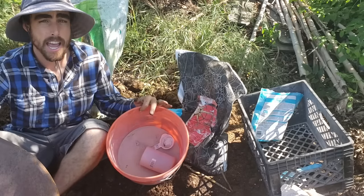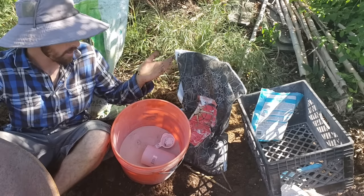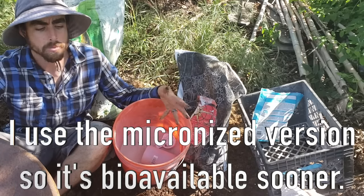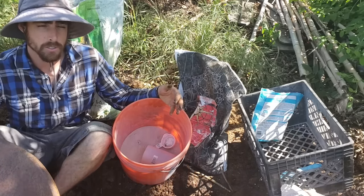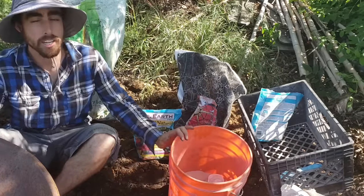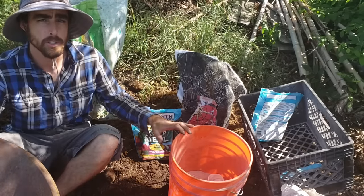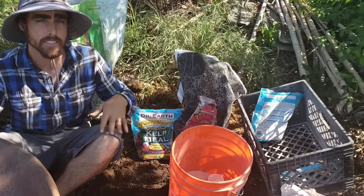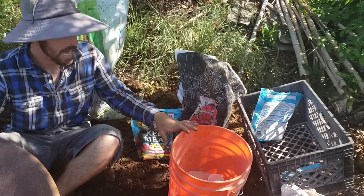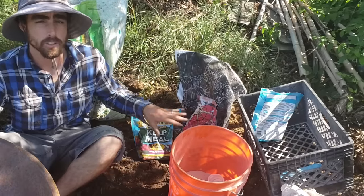Then here I've got my azomite rock dust — this is 70 trace minerals from a mine in Utah. I love azomite; it's got all the minerals that plants need, and the extra minerals that the plants don't use, the soil biology is going to use for their processes. Having these minerals in here is going to really prevent blossom end rot or any other mineral-deficient problems. If your plant has all the available nutrients from the beginning of its life to the end, that's going to really combat any pest or disease problems, fruit production problems, and things like that. I'll put links in the description for all the different products that I use.